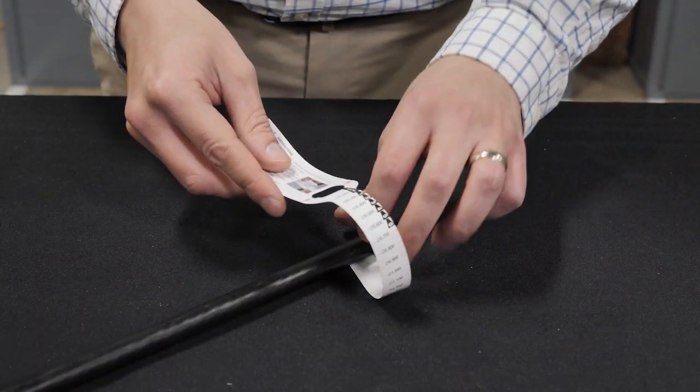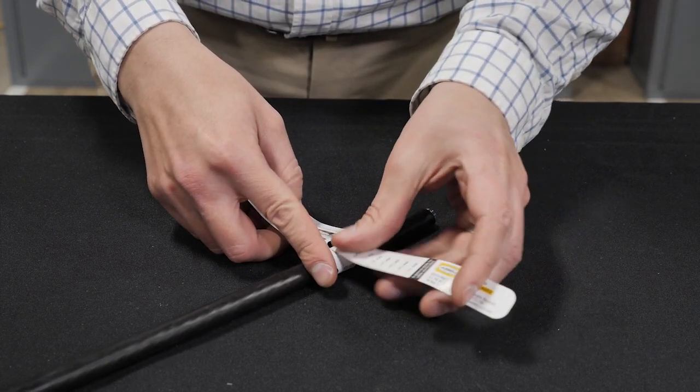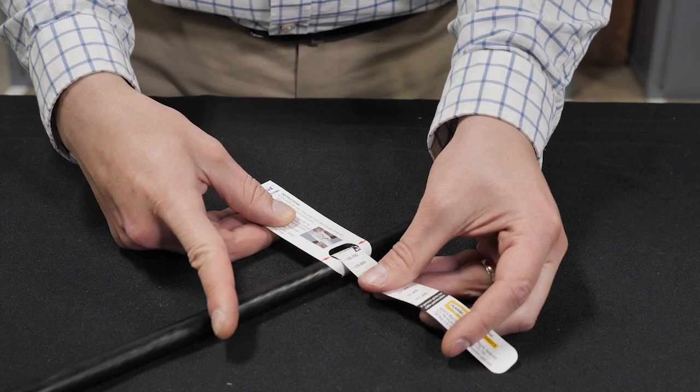Install TimberNation standoff bracket and secure the central strength member. Measure the cable and select the correct grommet for the cable size. Additional information is provided in the closure assembly instruction manual included with the closure.